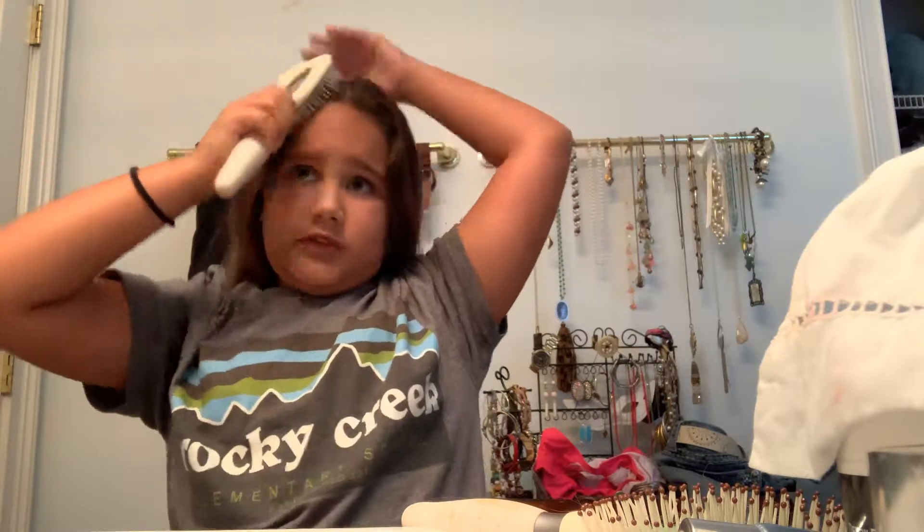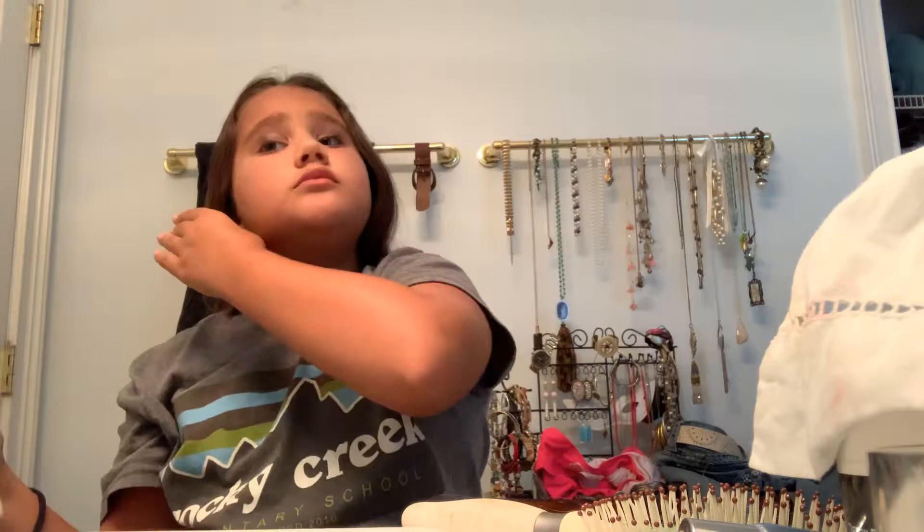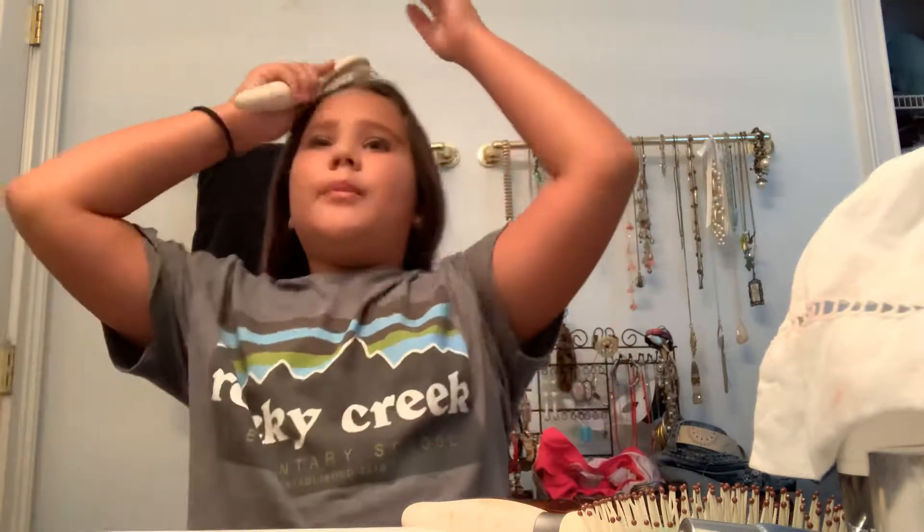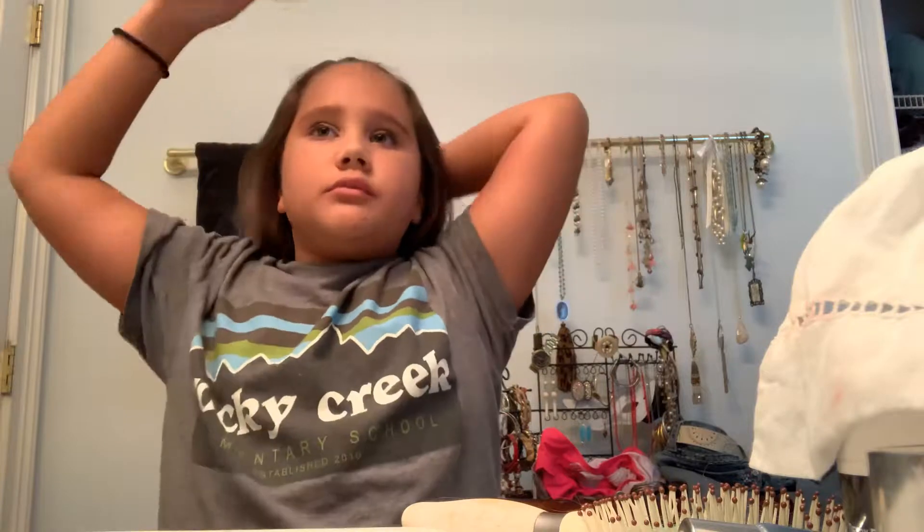So in this video, I'm going to ask my mom to flat iron my hair because usually every time I do it, I burn myself every time. So apparently my mom won't let me do it by myself anymore.